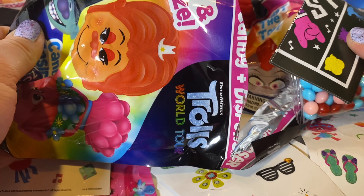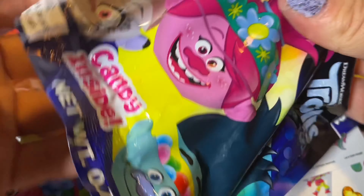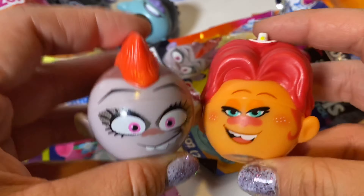Here's another phone — who is it? Is it another Branch? No, it's another Guy Diamond. Let's put it aside. Opening up the next one — yes, we got Queen Barb! Awesome!